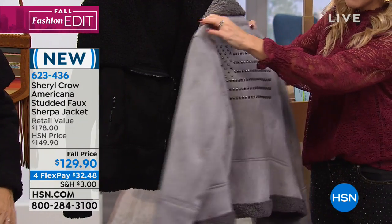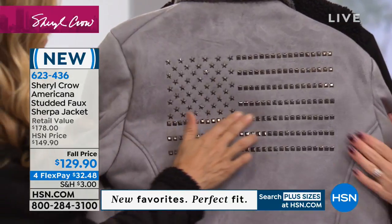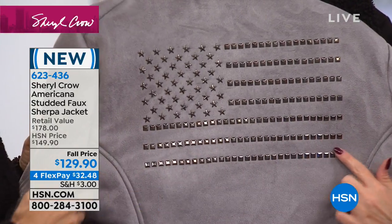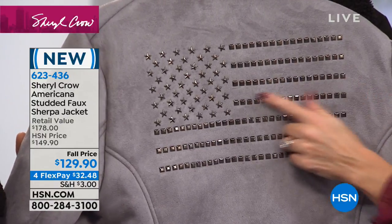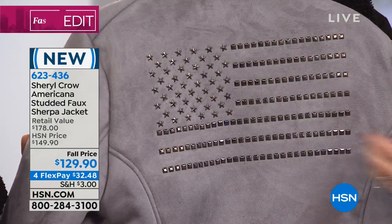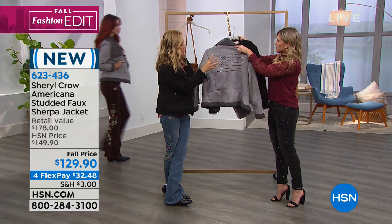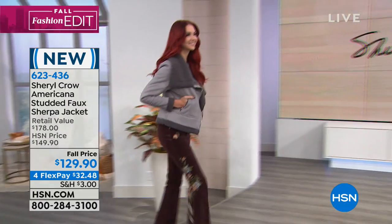Can we talk about this right here? You guys, once again we've got those heat set studs — they're heat set studs. These are all in the Americana flag. And obviously you've got some square shaped, and then you've got the stars representing all of the states. It's such a really special thing. It's so unexpected, and it's subtle though, it's not like a bold color. It just picks up the light, and you get sort of a hint of the flag on there.